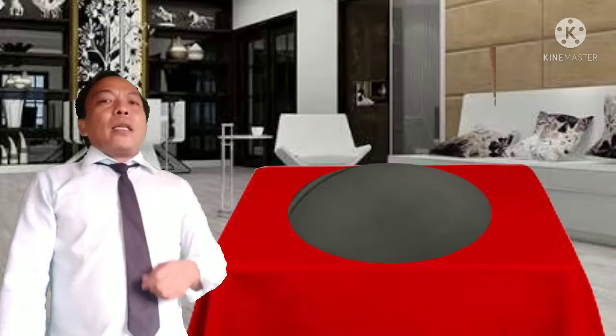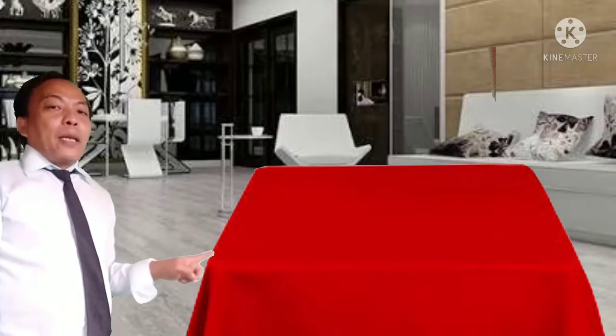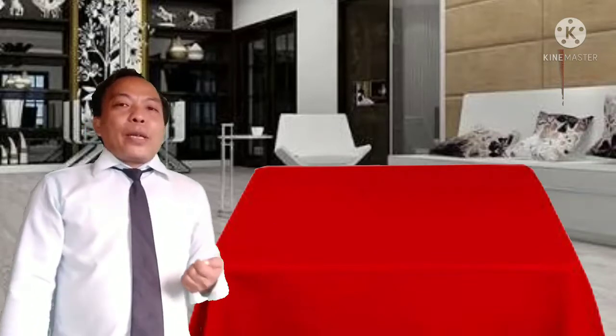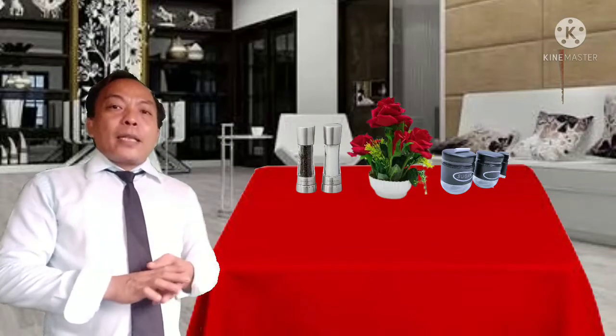After wrapping the table, you are going to place all the hollowwares first. Why hollowwares? Because the centerpiece is included as hollowware. So you have here the centerpiece, then the salt and pepper container, and the sugar and creamer container for condiments. This is a breakfast table appointment.